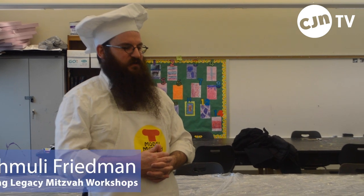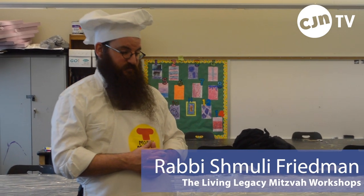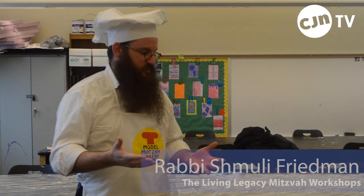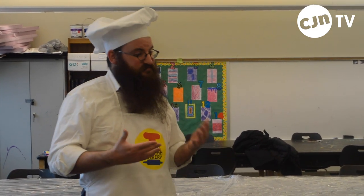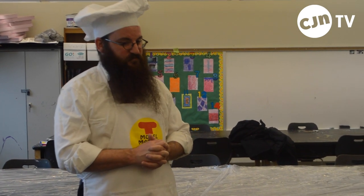When we are baking the matzah, there are two kinds. One is matzah, and one is mitzvah matzah, and they're different. Regular matzah can be made with eggs, juice, spices, salted pepper, garlic, flavor. But mitzvah matzah needs to be simple. Just simple.